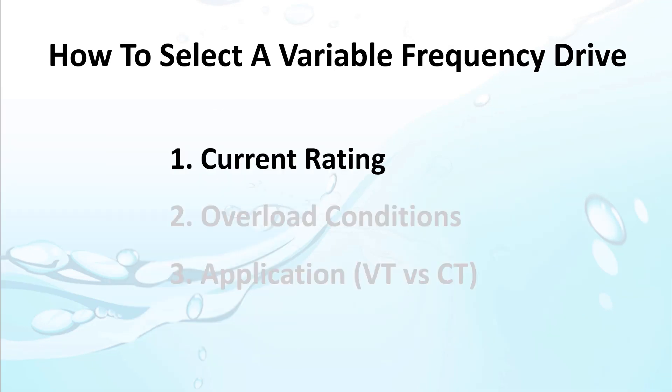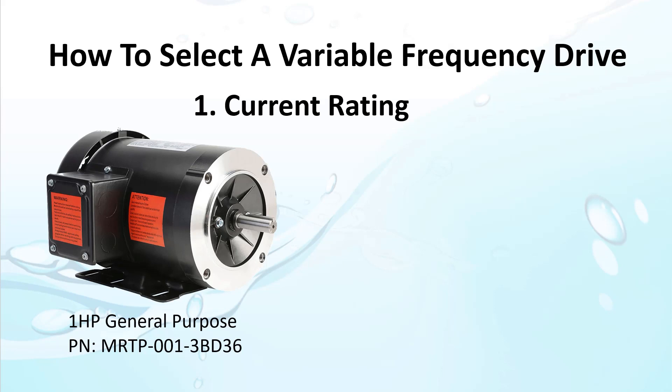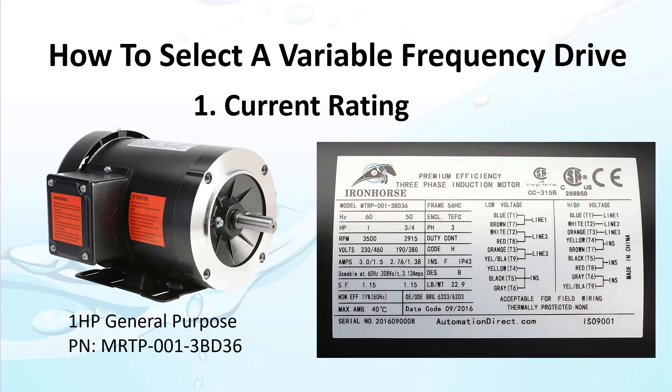You do need to start with making sure the drive can handle your three-phase motor's full load amperage as shown on the motor's faceplate. For example, here's a 1 horsepower general purpose inverter duty motor. Its faceplate says for a 60 hertz supply it needs 3 amps at 230 volts or 1.5 amps when run at 460 volts.